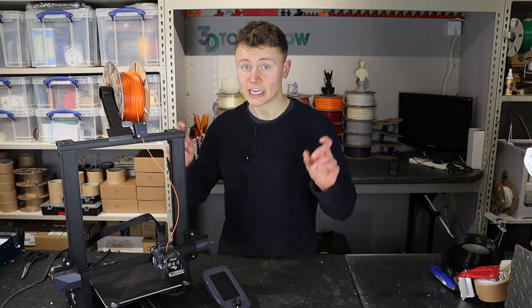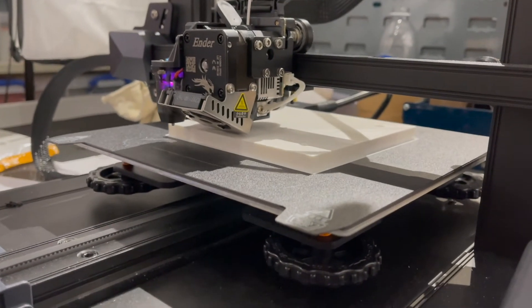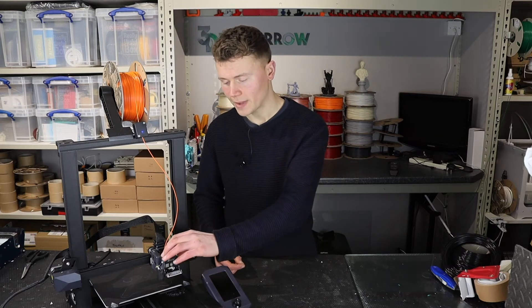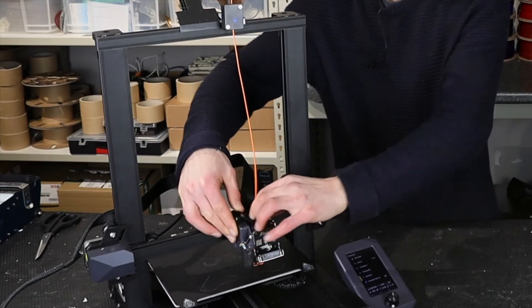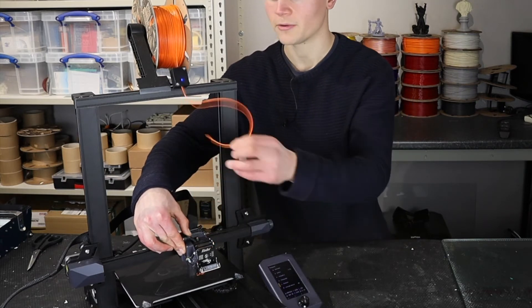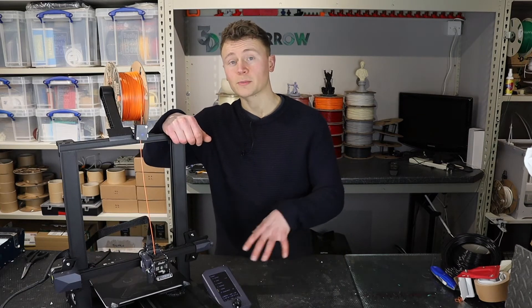The last positive is the new Sprite extruder. It's light, moves well, and supplies a good degree of force to the filament. I've had no problems getting a range of filaments to extrude. It heats up very quickly, the gearing motor is exposed so you can see it moving, and you can manually turn it to feed filament. You can also push the lever to move filament in or pull it out. Because this is direct drive there are no long tubes to pull through — very quick and easy to change filament.